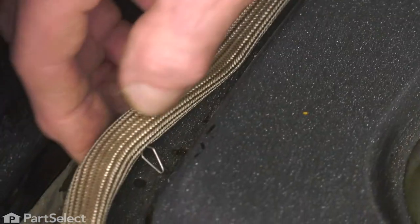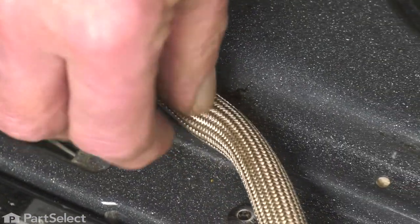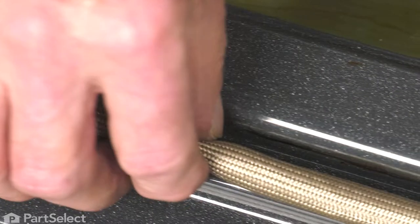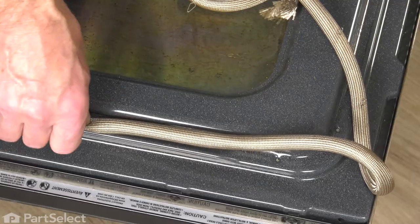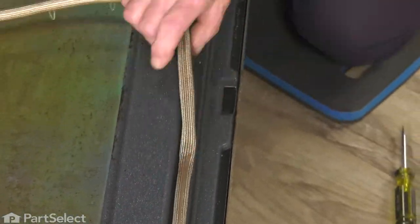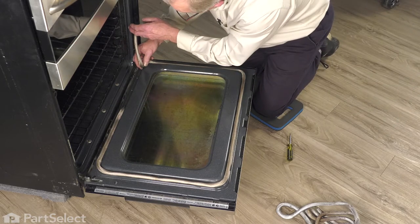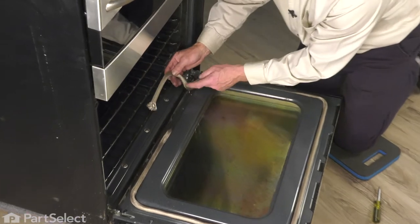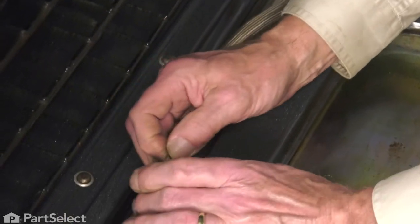Just continue to do that. Make sure there are no twists in the gasket and make sure that they're pressed firmly down into that opening so that they actually catch. Before we put the last three in on the bottom side, we're going to again tuck the loose end into that slotted opening.